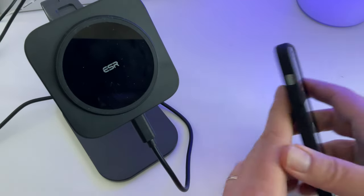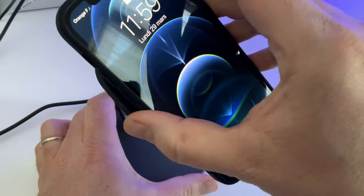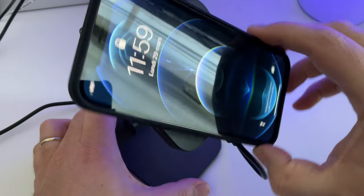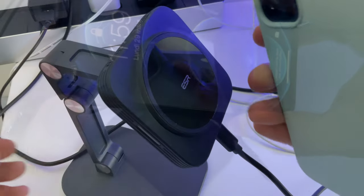On va donc tester ce que ça donne — je vais mettre l'iPhone dans la coque. Je vous avais parlé de solutions de substitution, des autocollants qui se mettaient sur une coque si vous n'aviez pas envie de changer, ça peut être une solution. Regardez, donc là, ça adhère correctement. Et si je le retourne également, vous voyez, ça agrippe bien.